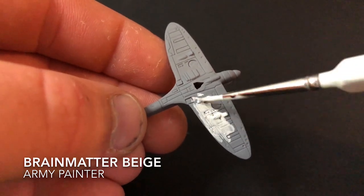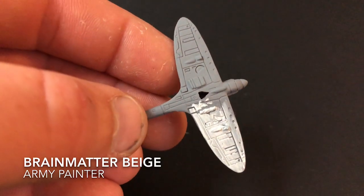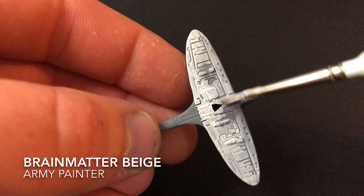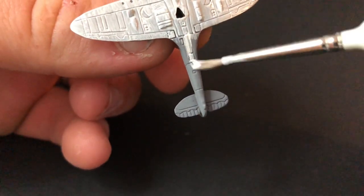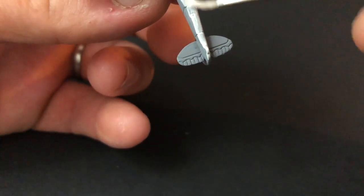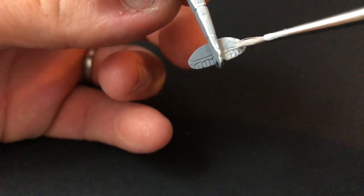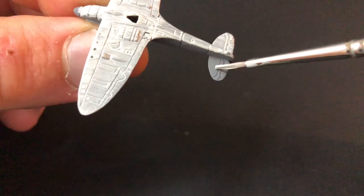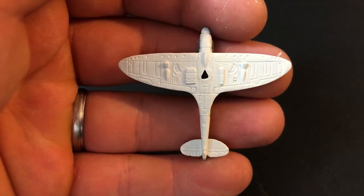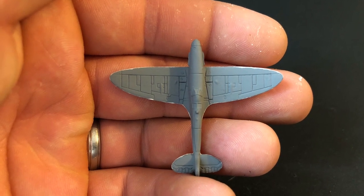The first paint you want to use is Brain Matter Beige from Army Painter. Being such a light color, it did take two or three coats to cover fully, so the best thing to do is add a few drops of water to stop it pooling in the recesses. With multiple coats, you want to apply this color to the entire underside of the Spitfire. Once the Brain Matter Beige has dried, you should be left with something looking like this, and obviously on the top side there shouldn't be any color on there.